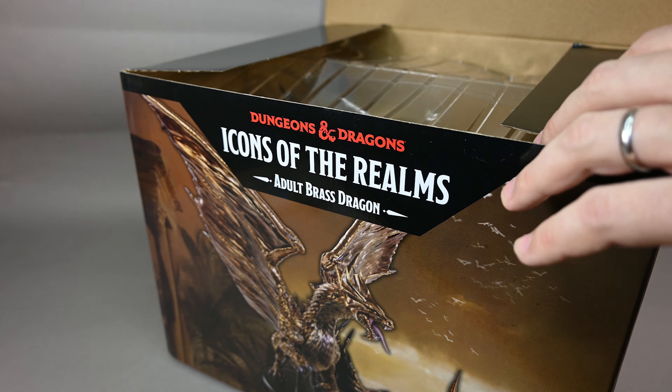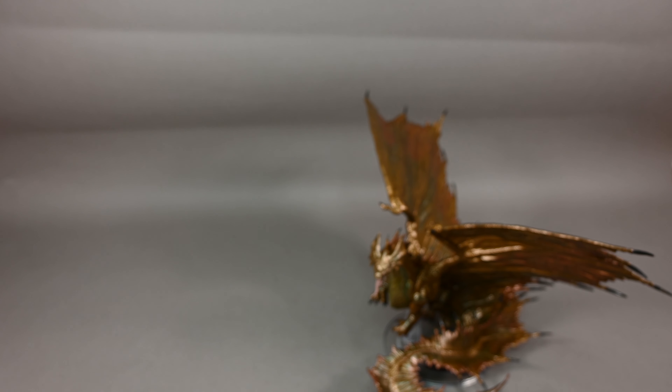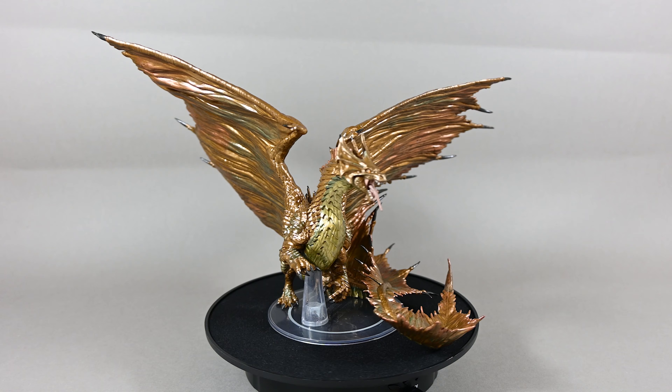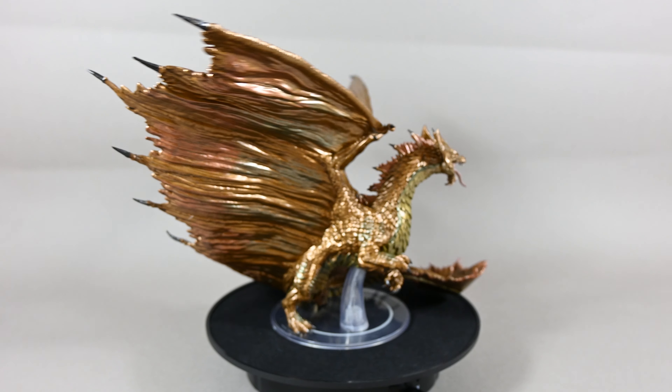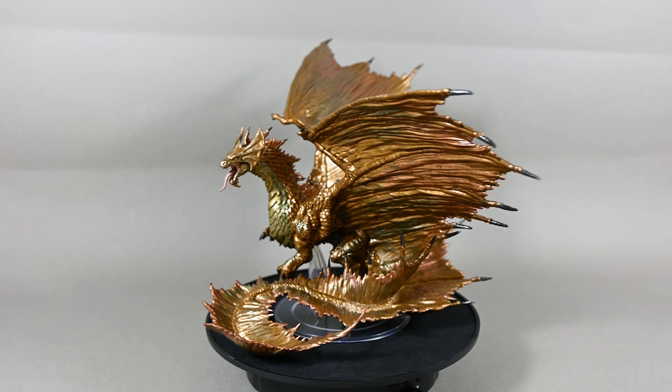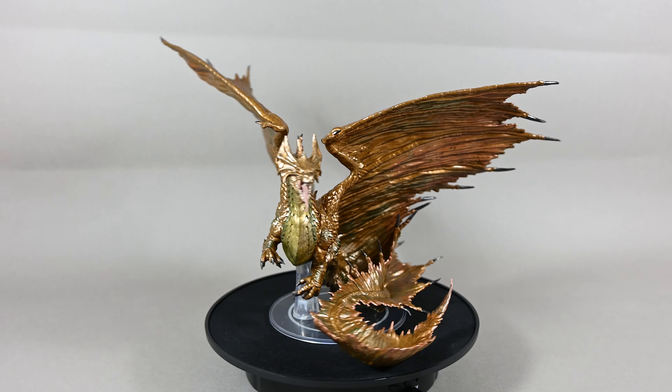Let's take him out of plastic prison and take a look at the mini itself. Looking at the details, the brass dragon looks absolutely amazing. I really like the combination of different metallic colors with a little bit of blue and pink and bronze tint, just to create a kind of natural-looking transition between the colors, with a cool reflection effect especially on the wings.